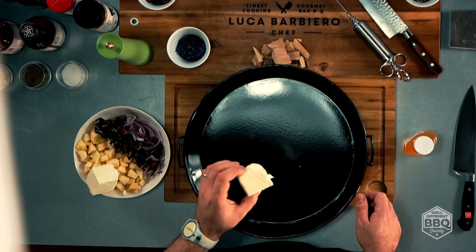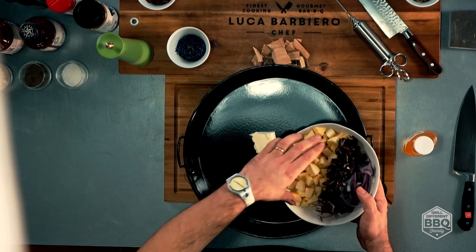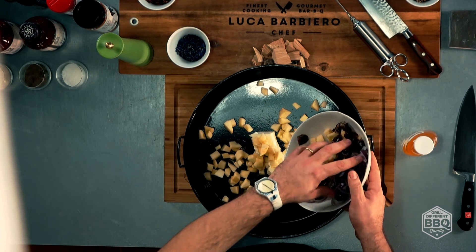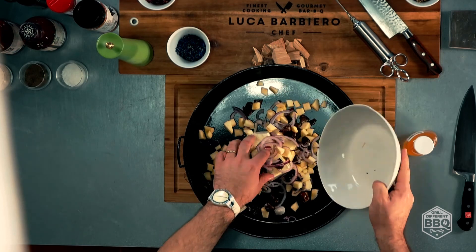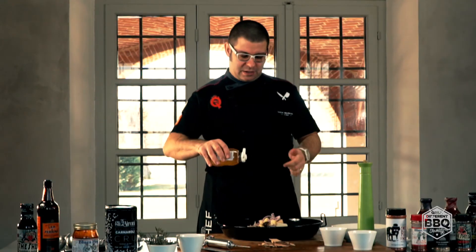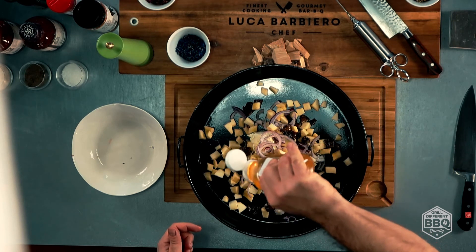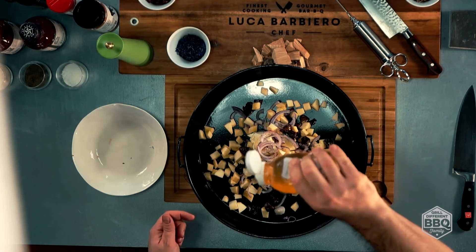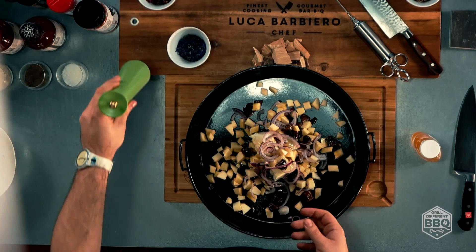Abbiamo bisogno di burro abbondante, mele, datteri, cipolle, una buona dose di miele, un pizzico di sale. E adesso andiamo in cottura.